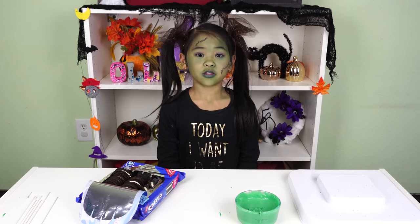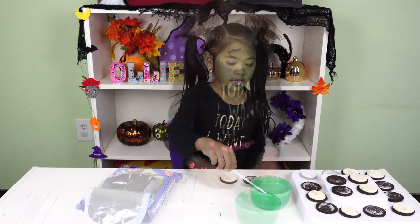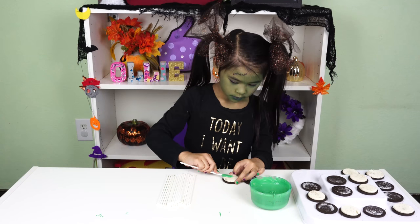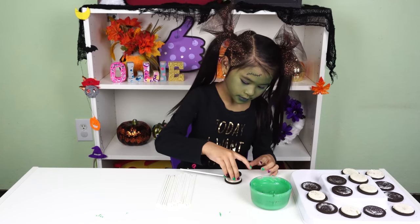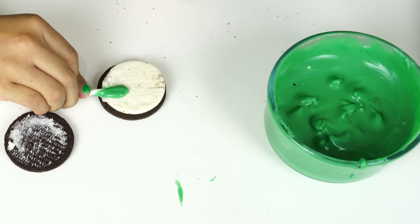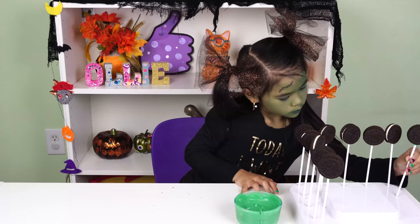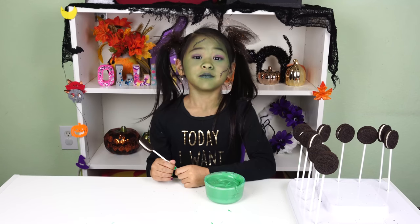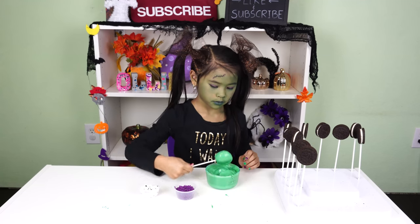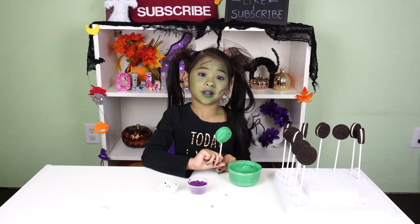Now take your Oreos and twist them apart. Push the popsicle stick into the cookie. Now put the other side back on. Let the Oreos dry for ten minutes. Now dip your Oreo into the candy melt and wait for one minute. Then dip your Oreo into your sprinkles and add eyeballs.